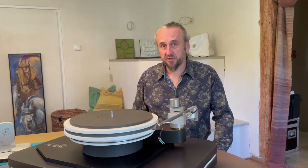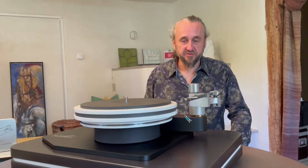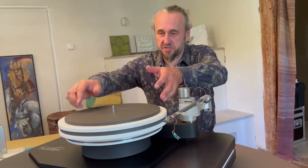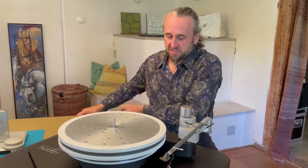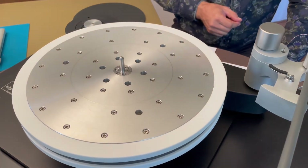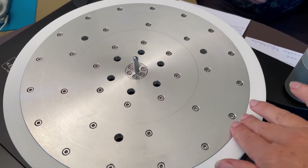The most important innovation we succeeded in is the platter. Seen from the outside, the platter is a sandwich construction made of different materials. But it is much more. We call this innovation refined technology. We have connected the layers of the sandwich with many screws. The connection is made in such a way that the damping of the platter reaches a maximum.